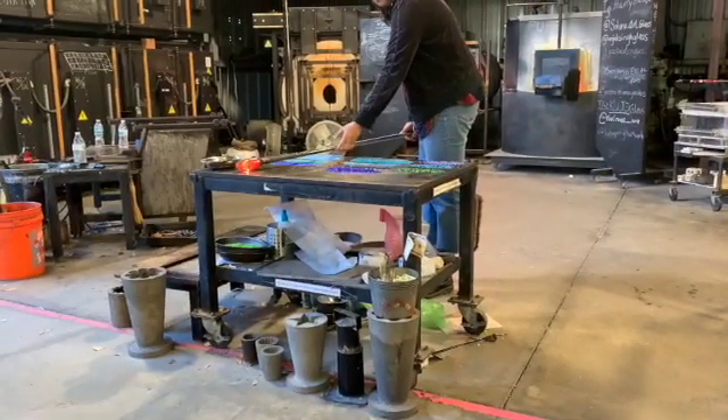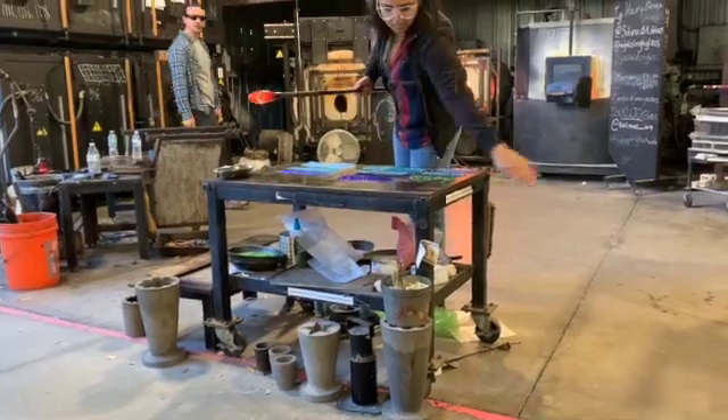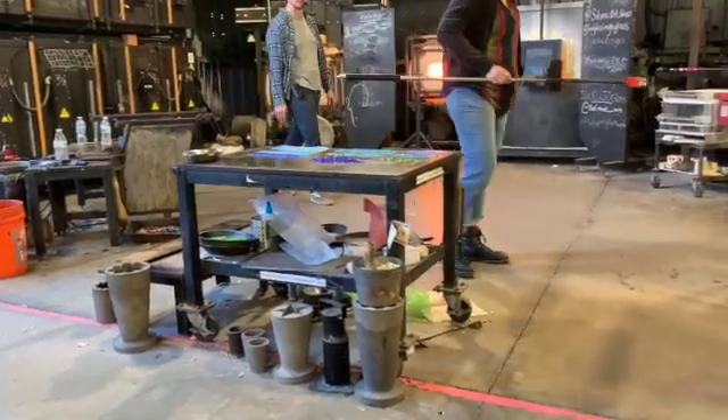We can change the shape of the tool in our hand as we use it to sculpt the bubble. That's about as close as we can come to touching that 2,000-degree glass without a bare hand to do all the work.